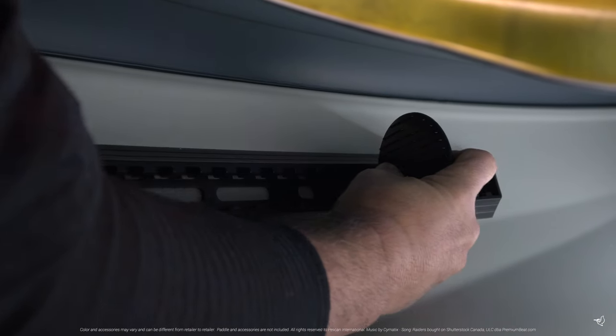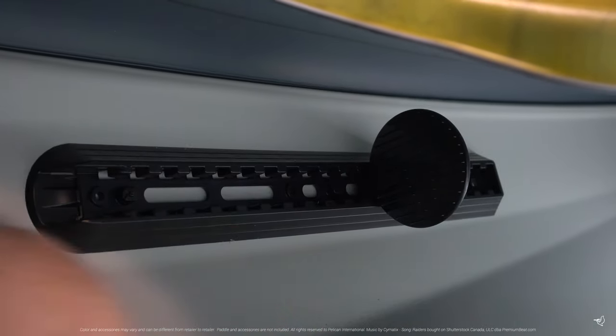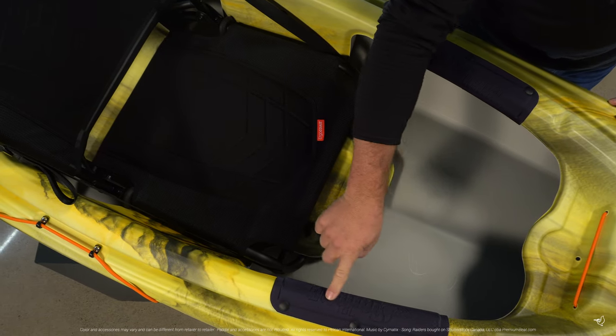The Pioneer 100XR comes with adjustable footrests that allow you to adjust your feet to the most comfortable spot. As you're paddling along, you'll be able to brace your legs against our well-cushioned premium knee pads.